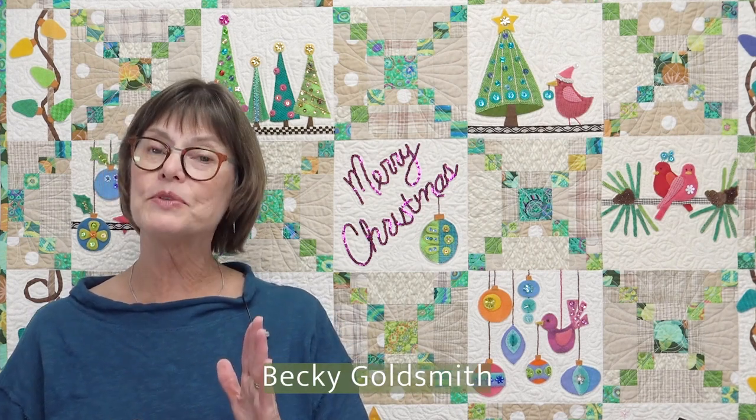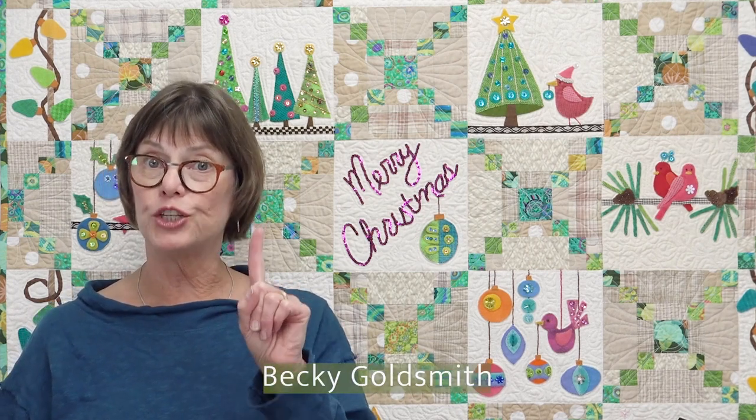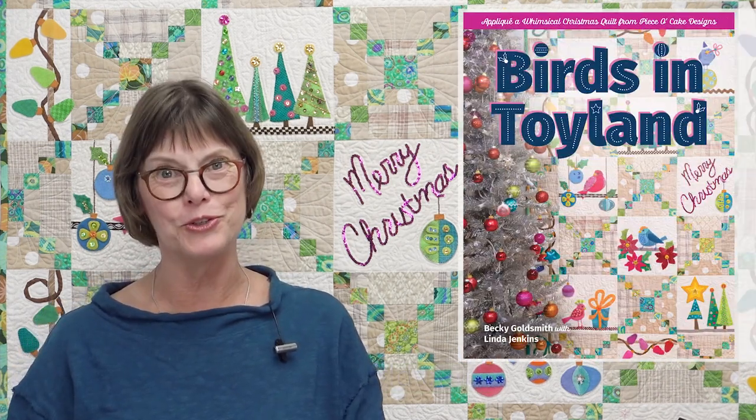Hello everyone. I'm Becky Goldsmith and I am standing in front of one of the two quilts that I made for the book Birds in Toyland.